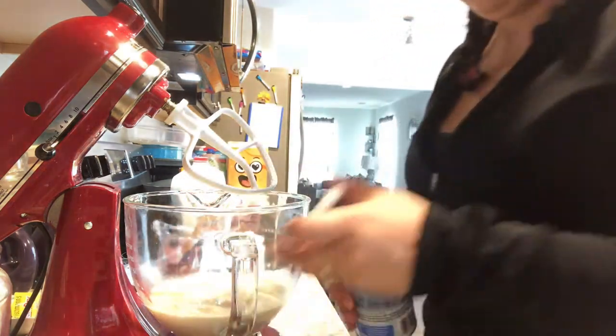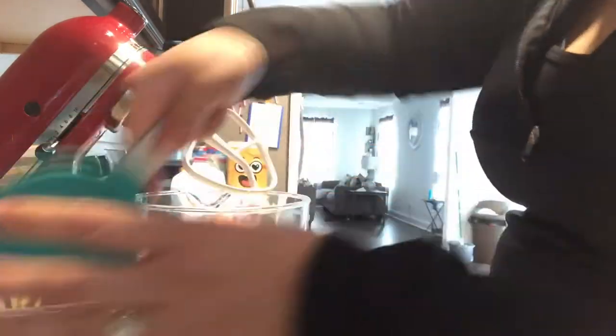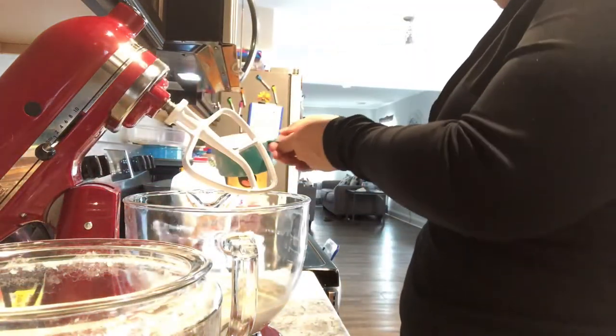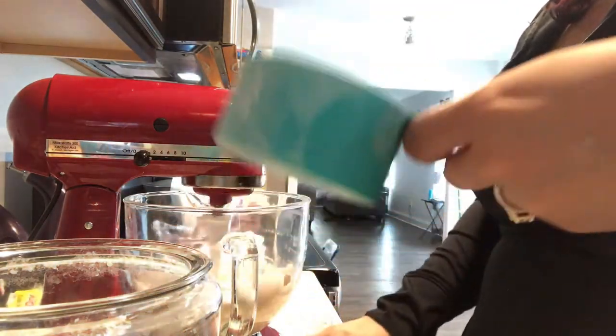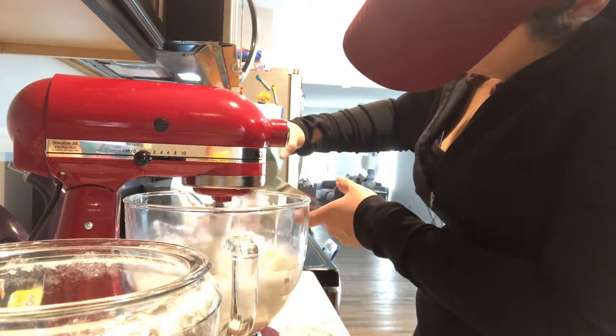I'm starting to measure the flour. I did three cups of all-purpose flour and three cups of whole wheat flour — I had bought whole wheat flour for another holiday recipe and only used two cups, so I still had the big bag and this was perfect. The total is six cups of flour, so you can do six cups of whole wheat, six cups of all-purpose, or do it half and half like I did.